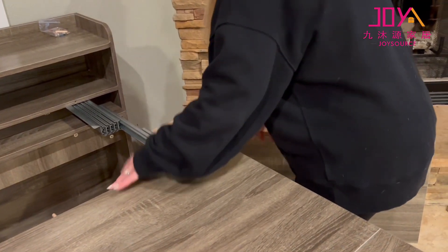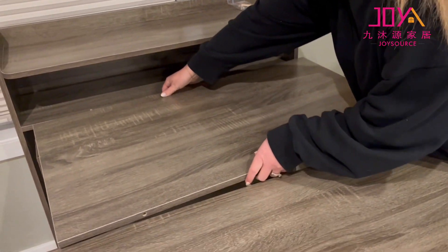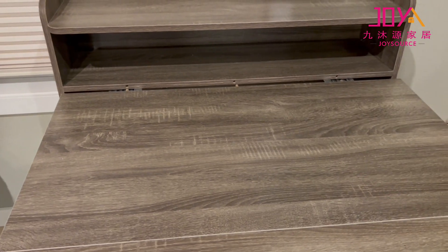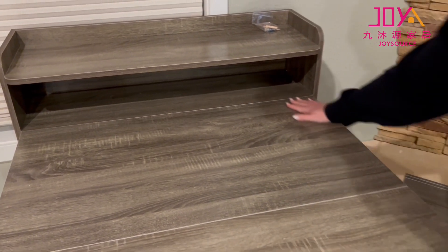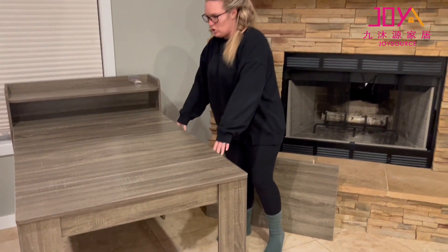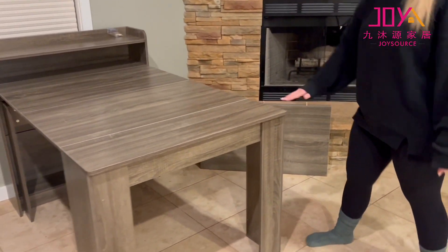I'm going to put the next leaf in to show it with two. As you can see, it's very quick to install, which is really nice. So if you were having guests over, it can be installed very quickly. Here it is with two — make sure these are lined up. You could fit two chairs on each side and another one on the end. You still have that nice storage, but a lot of space with your table.